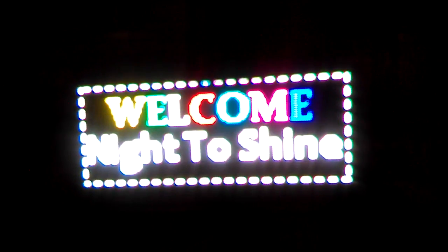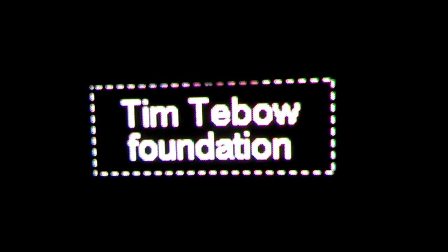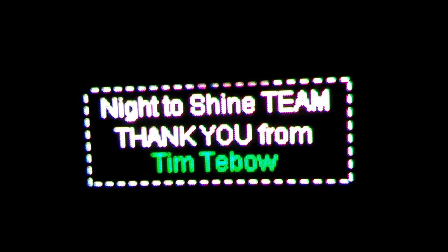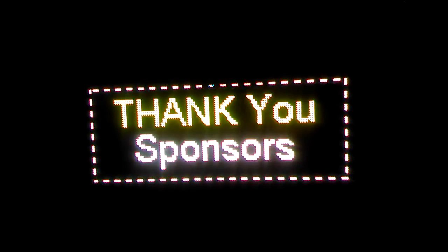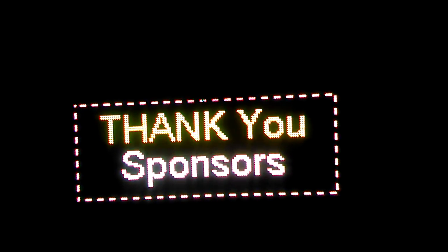This is a video for Night to Shine. It says 'Welcome to Night to Shine' — the first message from the Tim Tebow Foundation. Then it shows 'Night to Shine team, thank you' from Tim Tebow, followed by 'thank you sponsors.' So this is how I envision the message.